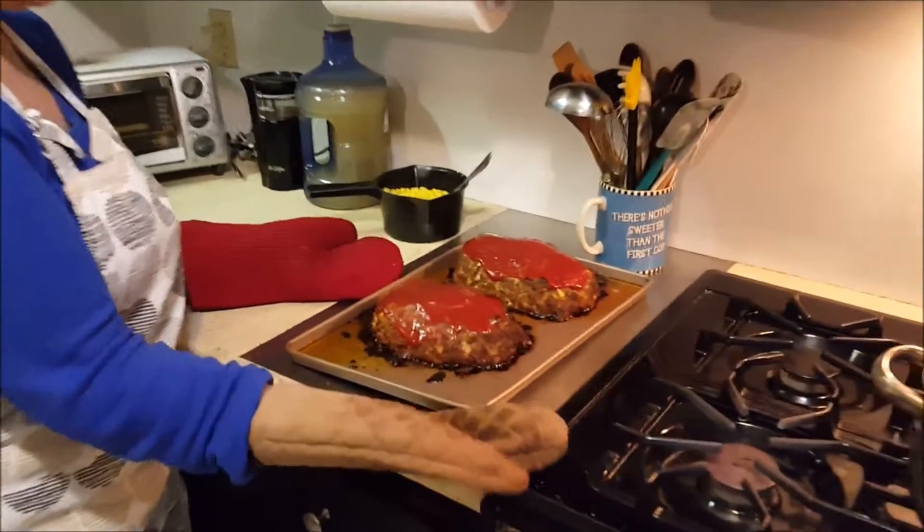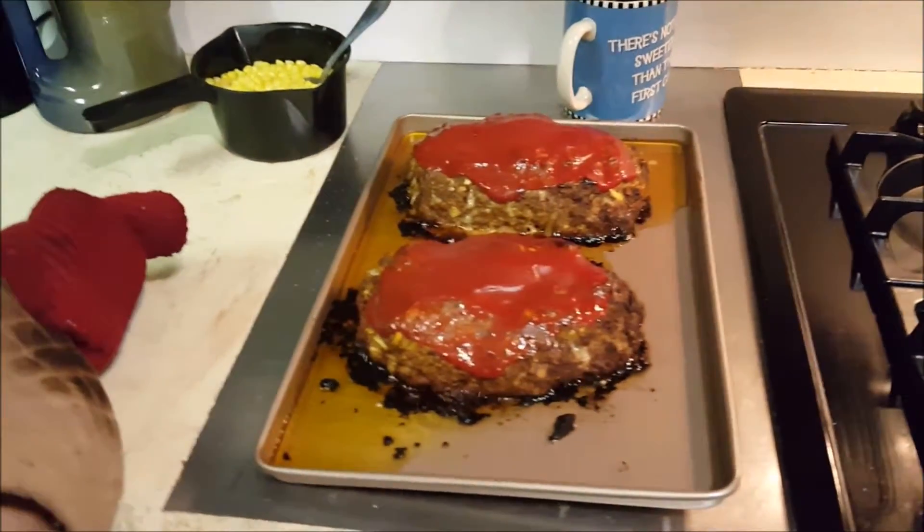So here it is. The recipe below will be for one loaf, and that's what you get.